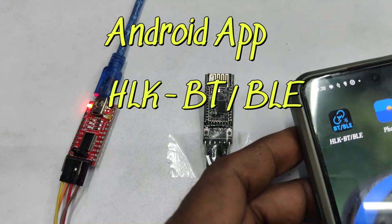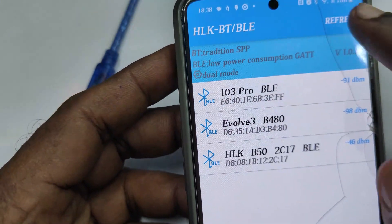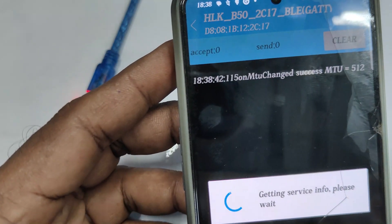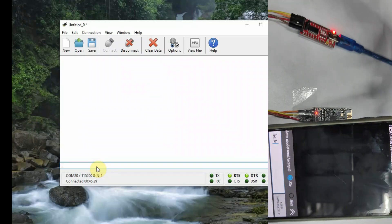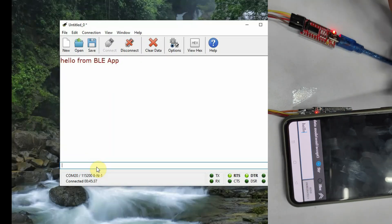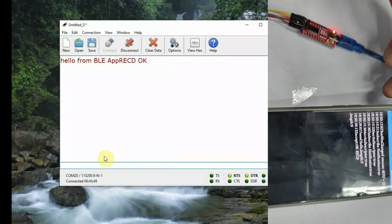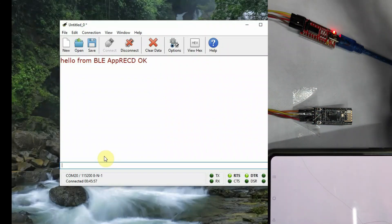The Bluetooth module is connected to USB-to-TTL with power on, and there will be no LED on the module initially. Open the Android app HLKBTBLE — only this app will work; the link is in the description. Refresh and you will see the BLE module name. Touch it to connect. Only after connection will you see a red LED glowing on the Bluetooth module. Once connected, typing on the mobile app will reflect on CoolTerm, and typing on CoolTerm will reflect on the app — two-way communication is possible.